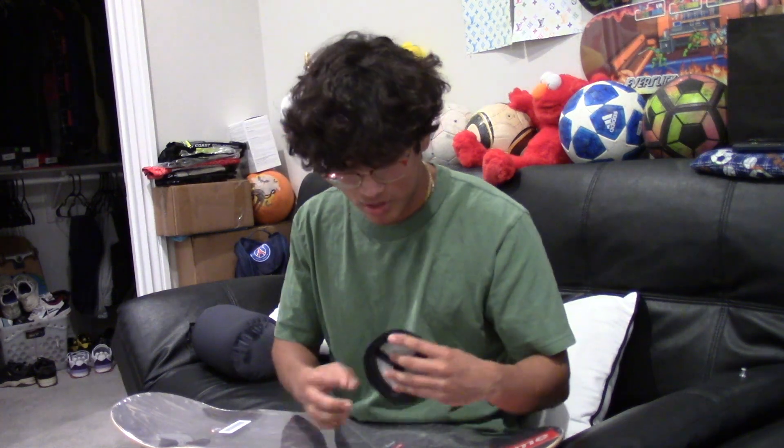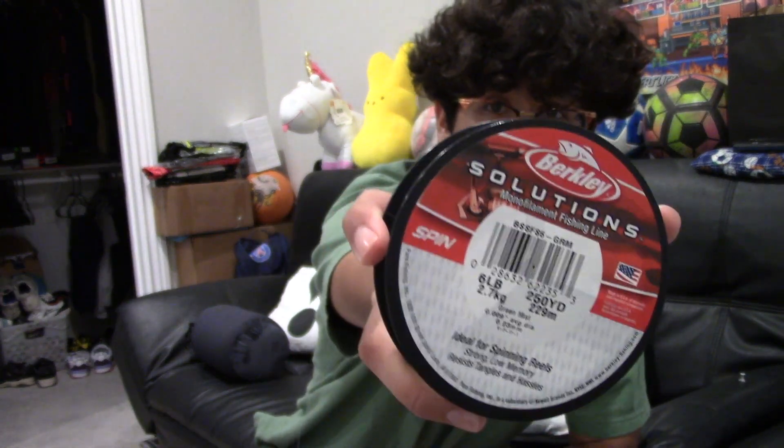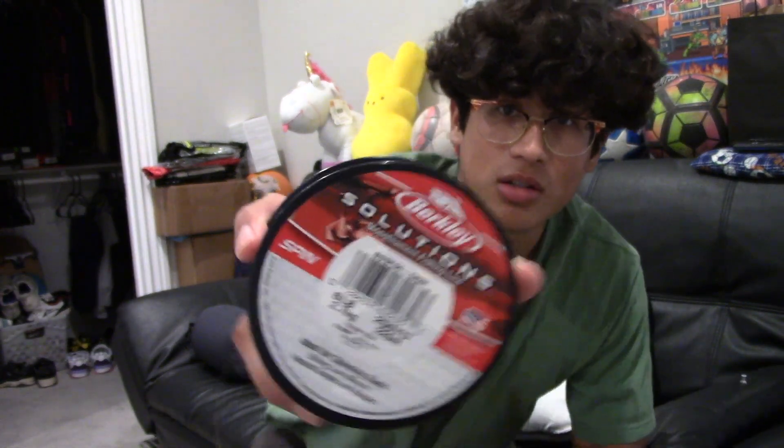I should explain what you need to hang the deck on the wall. Obviously you need the deck — skateboard, whatever you want to call it. You could use some fishing wire or fishing line. I got this one that's strong enough to hold up the deck — this one holds up six pounds, which is definitely enough. And you can use a push pin or nails; push pins are obviously weaker than nails.